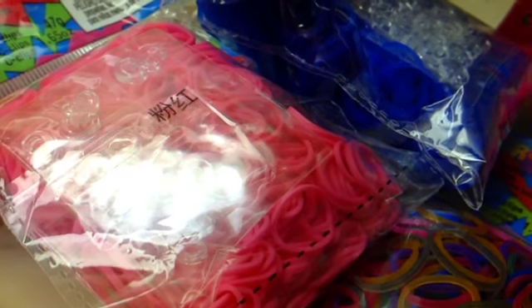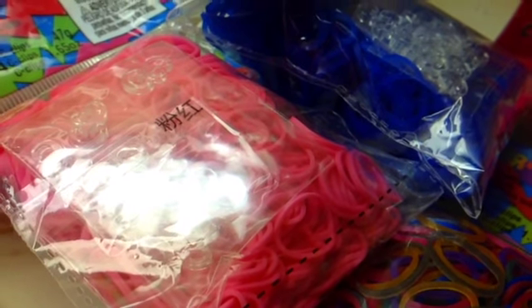Those are the bands I got from Michael's, and now I'm going to show you guys what I got from Target. Thumbs up for Target! These are not the actual Rainbow Loom products, but I still think they're pretty good. They were only 99 cents — it's fewer bands, but I couldn't find these at Michael's.